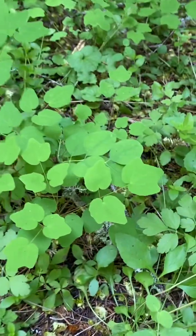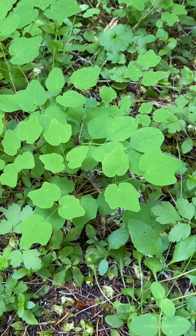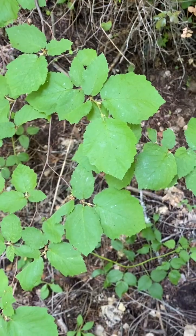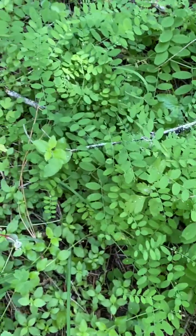And then this is a Rue — a type of Rue, Woodland Rue. And there's more — that's a Filbert. I never see them get nuts on them. And these are a type of vetch, a smaller vetch, like a Crown Vetch.